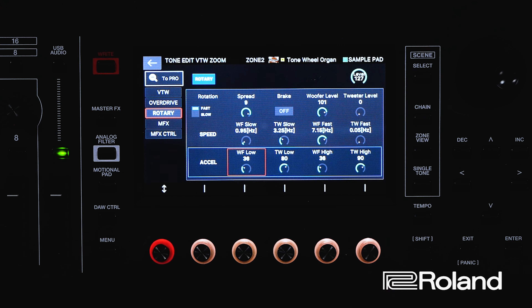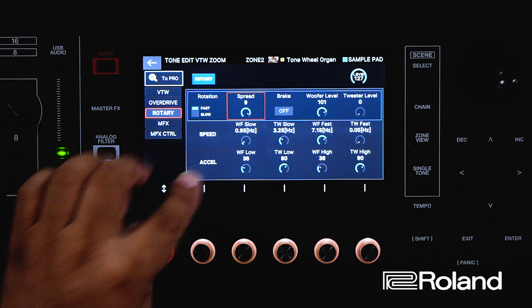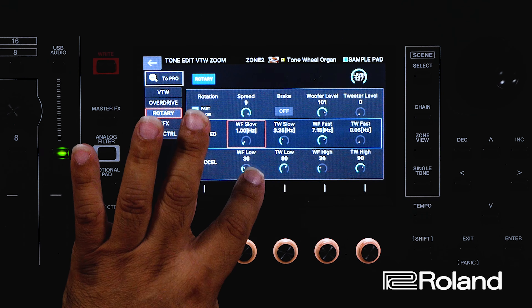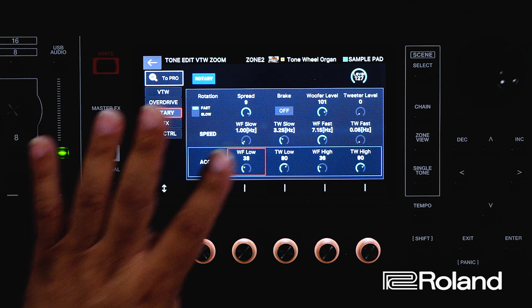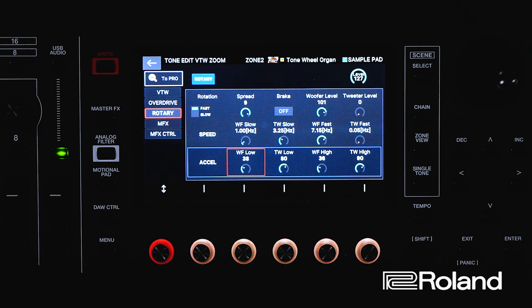Inside the Phantom, we have the Virtual ToneWheel Organ, which sounds great. Everybody loves that particular sound and the subtle nuances you can get with leakage and key click on and off. But another important feature of the Virtual ToneWheel Organ is the rotary speaker, so let's learn how to edit that to our particular needs.